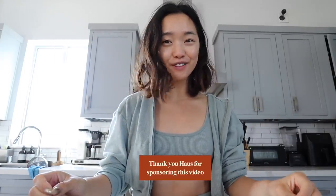Hey everyone! Happy holidays! Today I'm gonna be showing you guys everything I eat in a day during a holiday. This is the time we're hanging out with family, we're eating good, we're drinking good, it's gonna be a blast. And a huge thank you to House for sponsoring today's video.